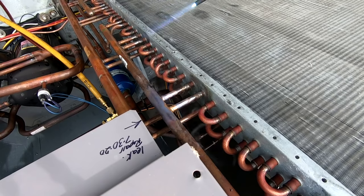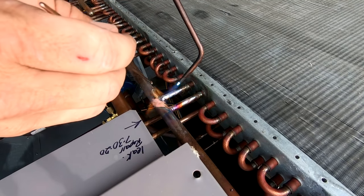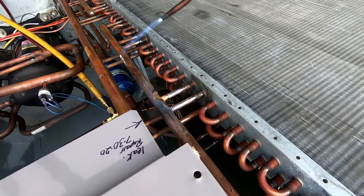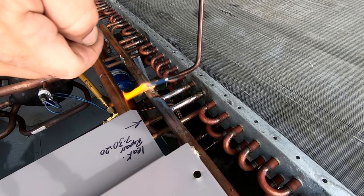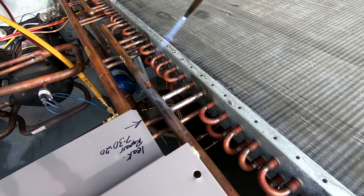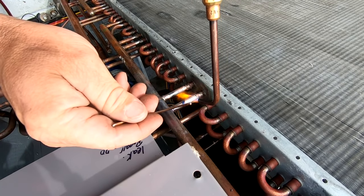Got that first one — looks just like factory. Let it cool for a moment and come in on this next one. Try to pull that heat into the larger pipe so the solder sucks into it. Kind of hard to get to but we'll manage. There we go — let it cool for a moment and then I'll pull that little goober there. We all make a few mistakes here and there, except for the super techs that tell me I suck — but it's okay.